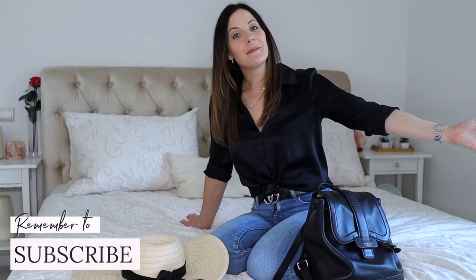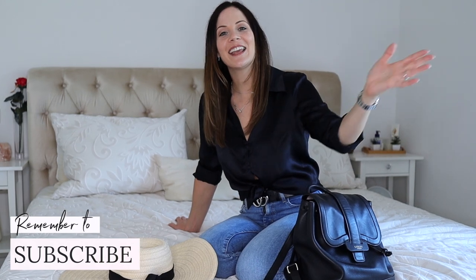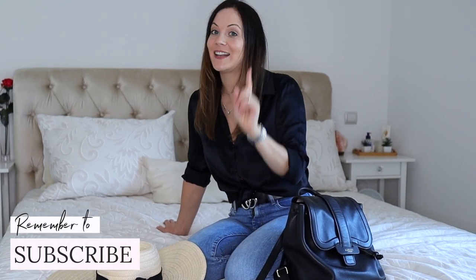Let me know if you enjoy this kind of more relaxed video. I always love hearing from you — whenever I'm reading comments and replying, I always have a smile on my face. Every time you leave a comment it really means a lot, so leave me some comments, let me know what you think, and I will see you in Italy!